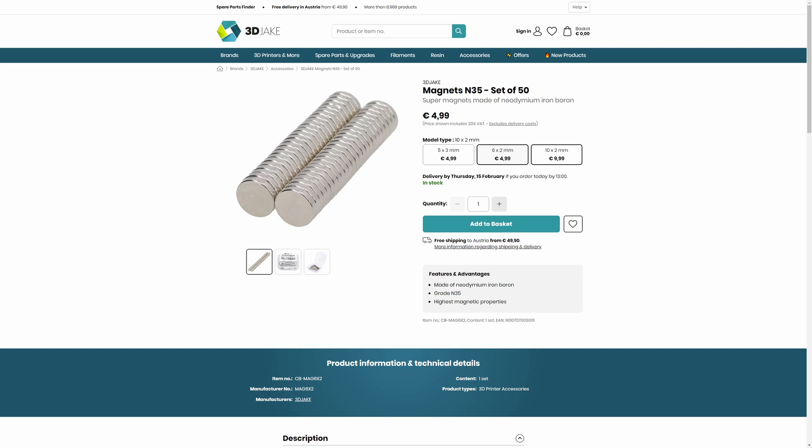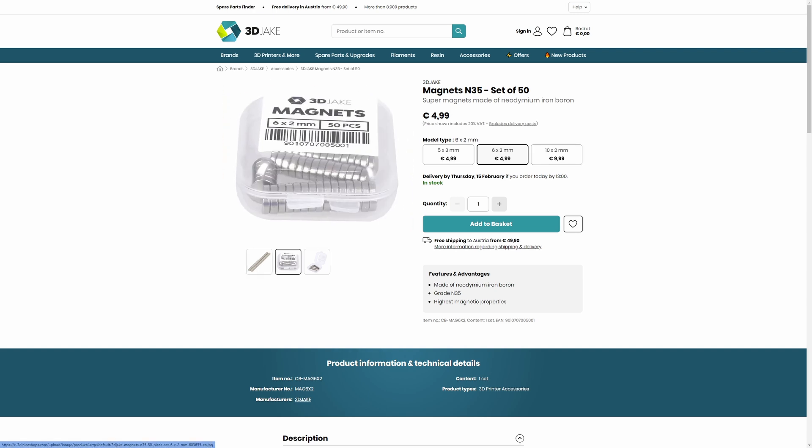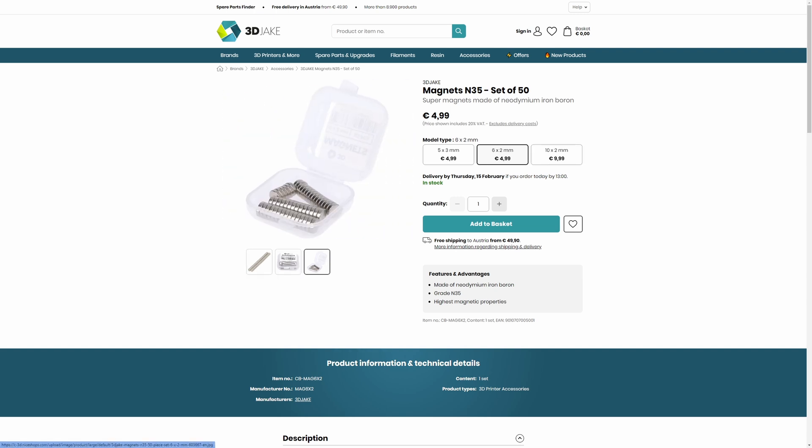Pretty simple — these are N35 grade cylindrical magnets in 5x3, 6x2, and 10x2mm sizes.